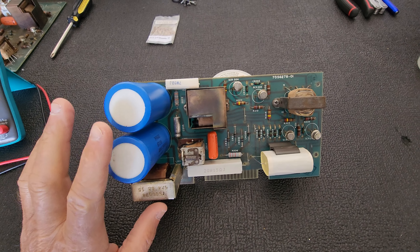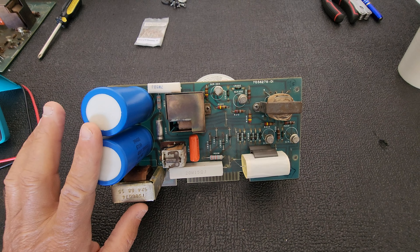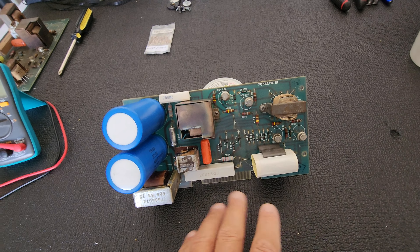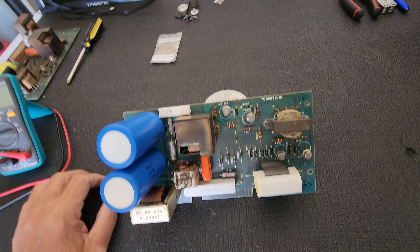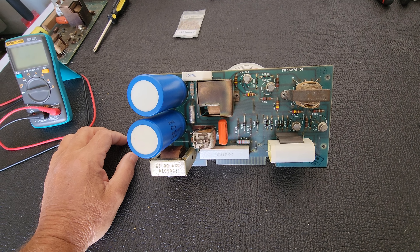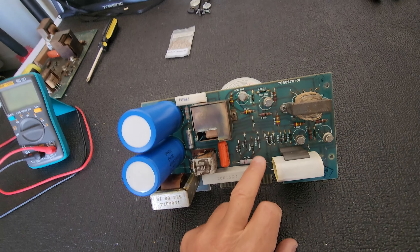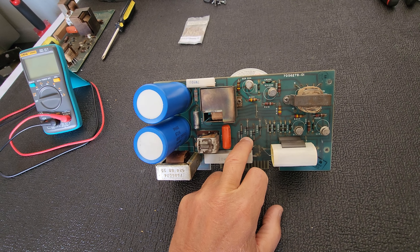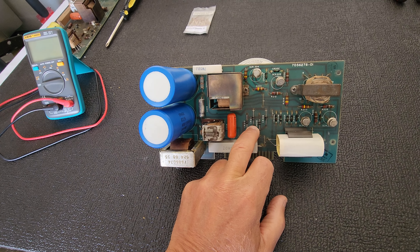As I spoke earlier, I recapped this power supply board — put some new caps in, a couple new resistors, and that was about it. I didn't take the time to thoroughly go through the rest of the electronics on this board, but it looks like these bridge rectifiers are open or shorted.